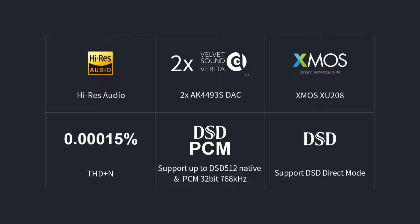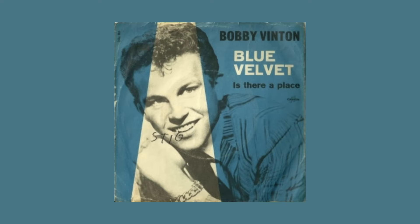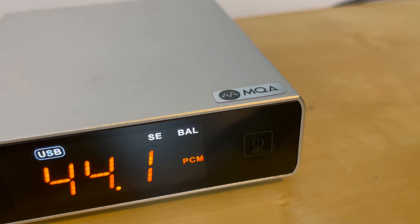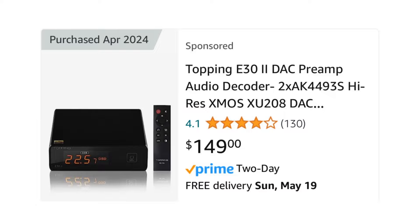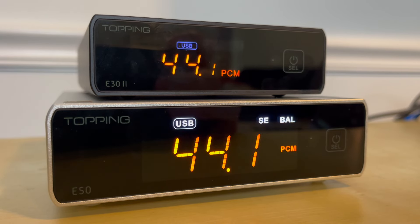Let's talk DAC chips. The upgraded E30 V2 actually has a pair of chips — one for each channel — the AK44935S, which is dubbed as having a velvet sound. Meanwhile, the E50 uses the ES9068AS Sabre chip. I am not an MQA user, but if you are, the E50 can process MQA files while the E30 cannot. The E30 is priced at $150 while the E50 comes in at $200, so the big question is: is there enough of a sound difference between the two DACs to spend more money on the E50?